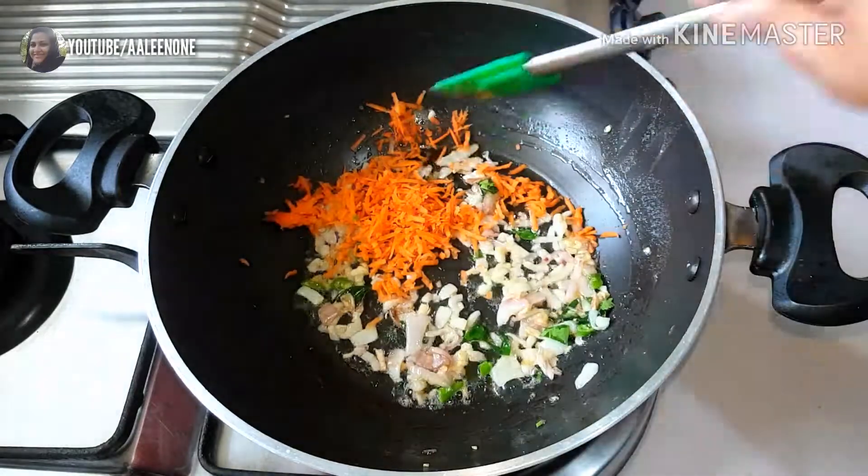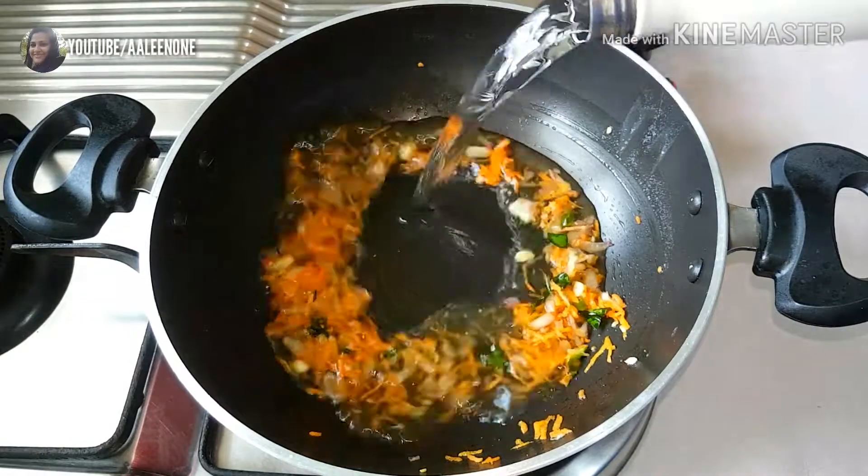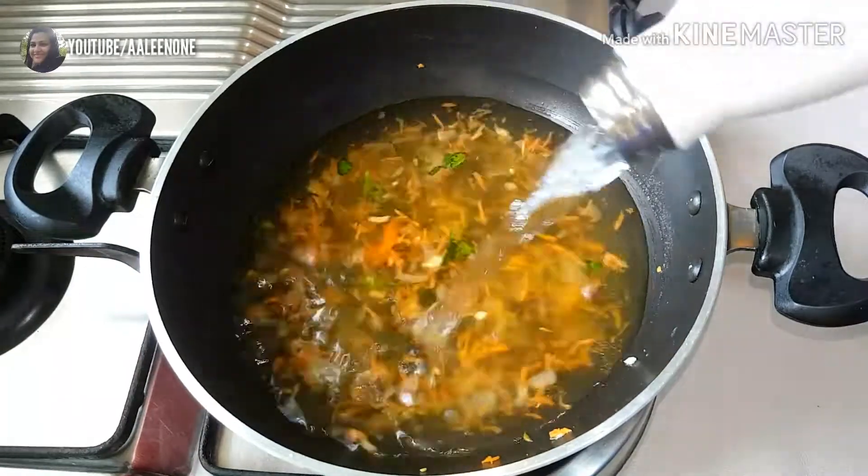Adding half a grated carrot and just sautéing it for a few seconds, then adding 400 ml of water.